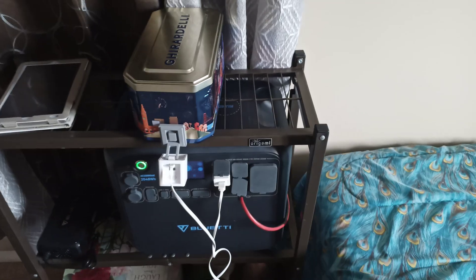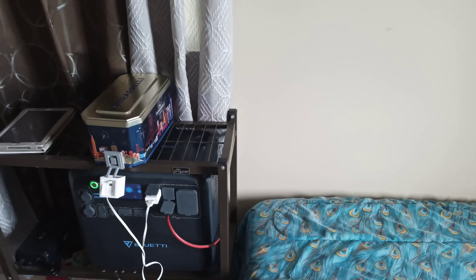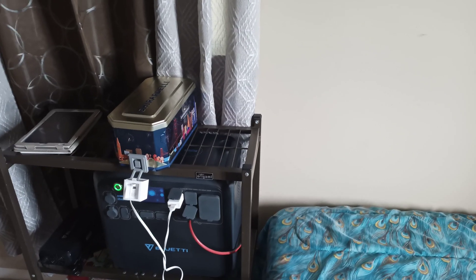I hope you guys can see it — the camera's not great. This outlet is on the grid, so I can control it whenever.